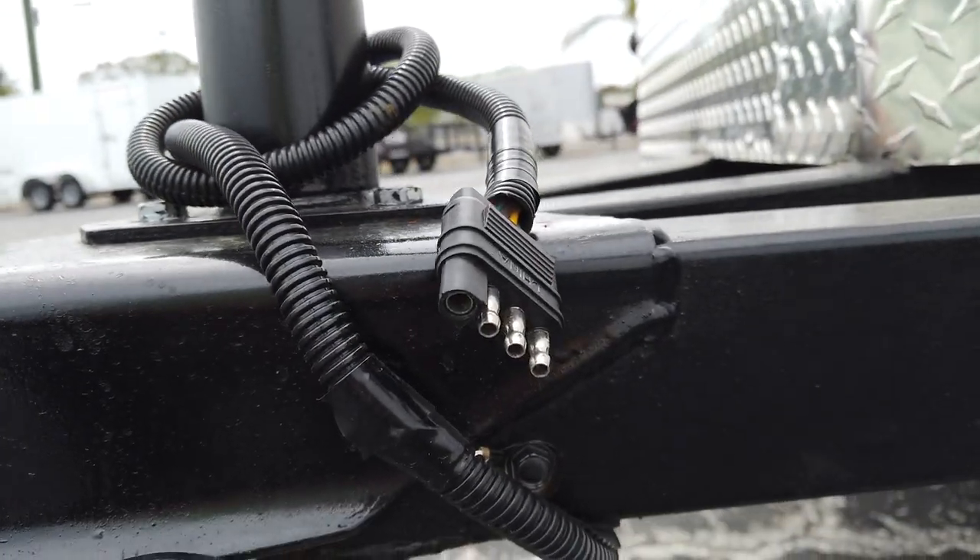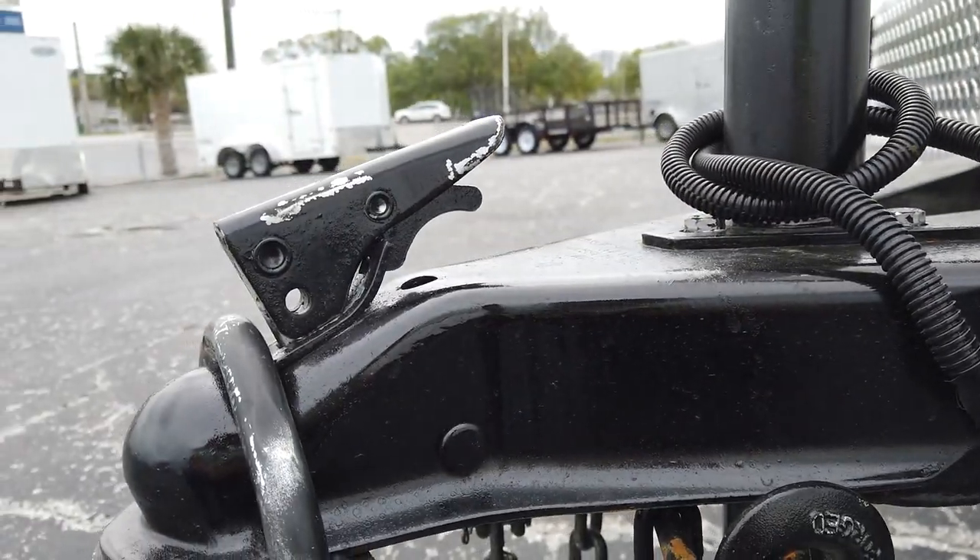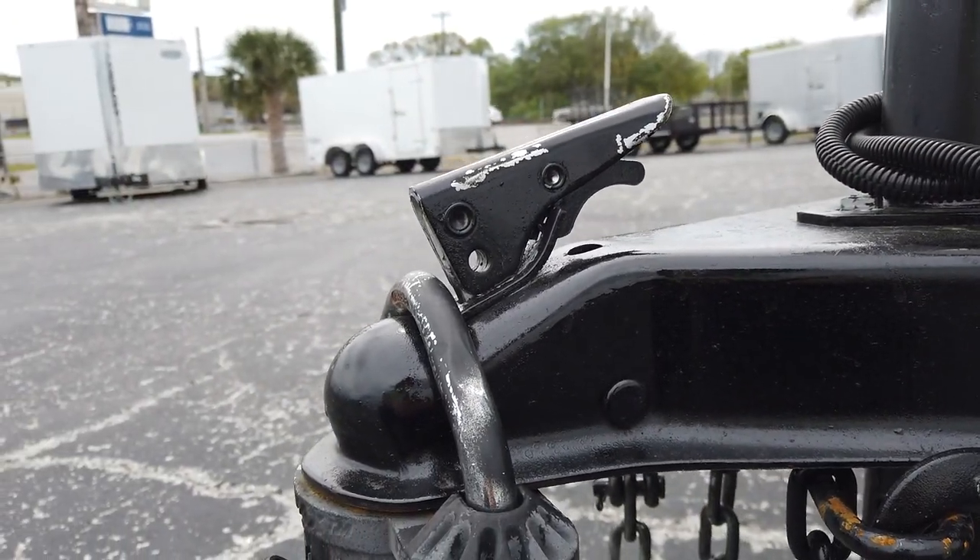Starting up front, this trailer uses a three-way plug, and then at the very end we see a two-inch ball coupler.